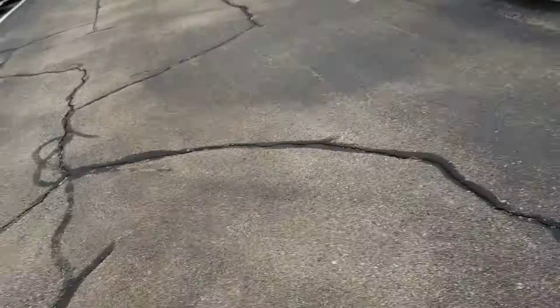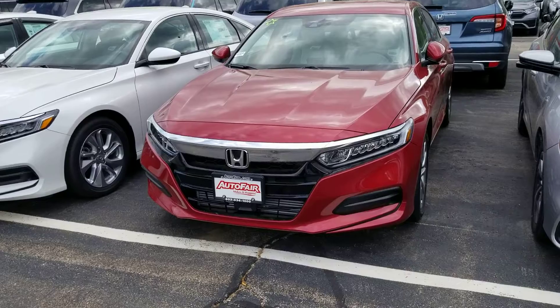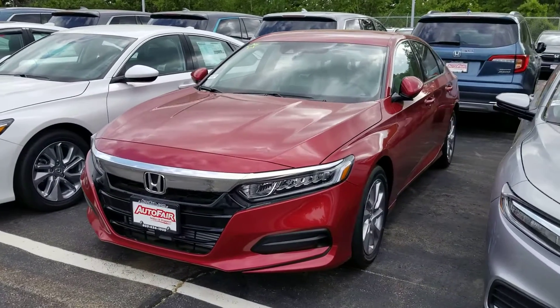Hi Christelle, this is Sue from Autopair Honda. I'm making a quick video of this 2020 Honda Accord that you inquired about. Here it is.